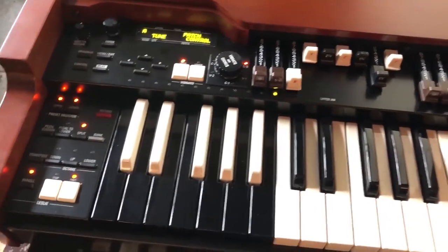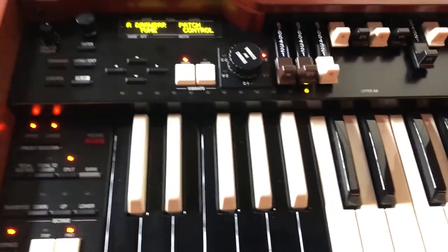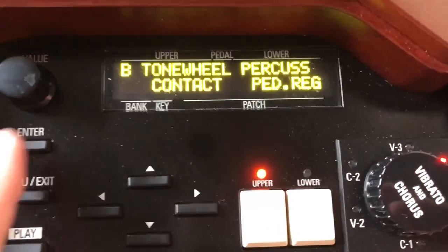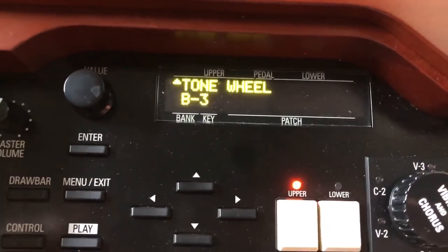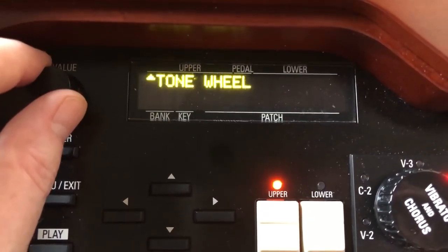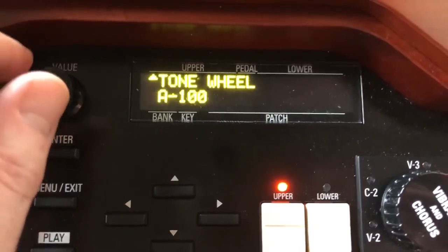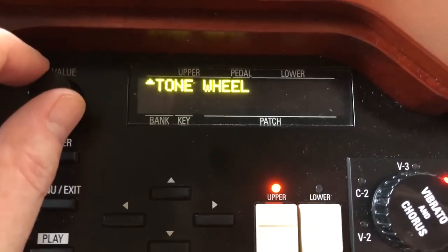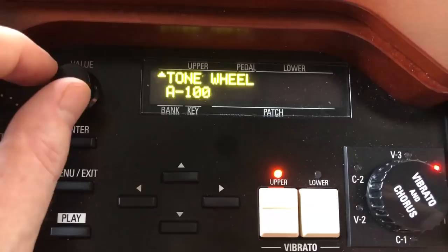Let's look at some of the options the XK5 gives you for shaping the tone. We're going to start with the source — the tone wheels. So we've selected tone wheel, and it says B3. We have a B3 underneath us, but you can also have a C3, Mello, A100. I don't really understand the difference between these because they're all supposed to be identical, but Hammond has seen fit to give you some options. Let's see if there's any difference between them.